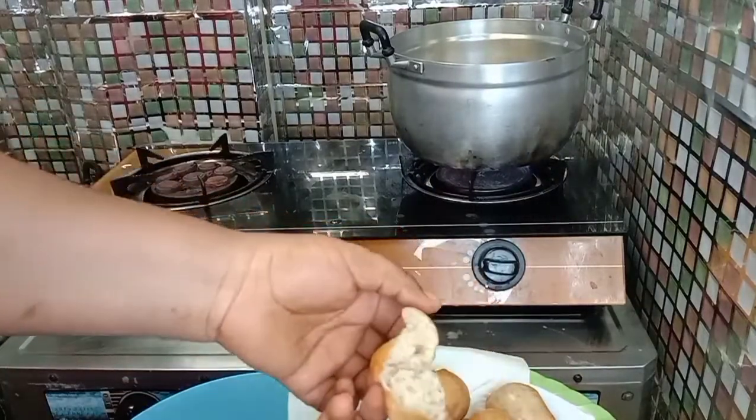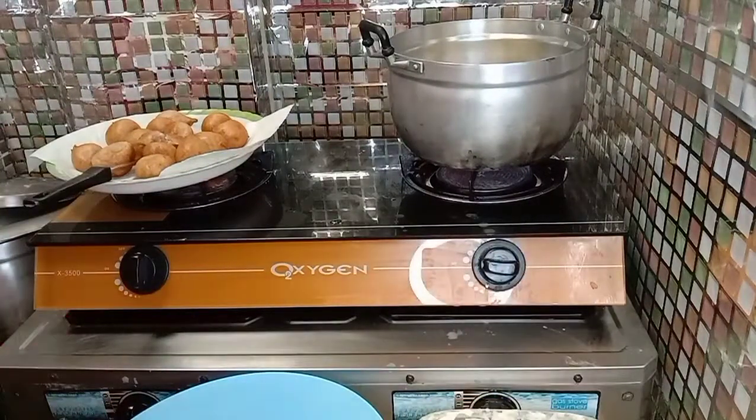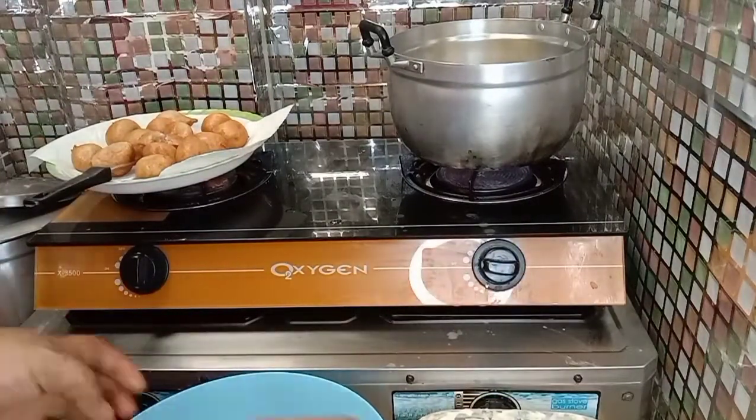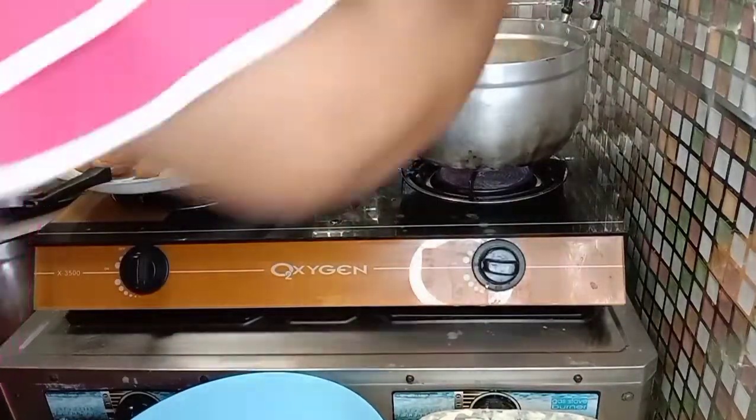I didn't want to take much of your time with this recipe because I've already done a video on how to make puff puff. The only change here is just the banana mixture, and you will have your puff puff ready.